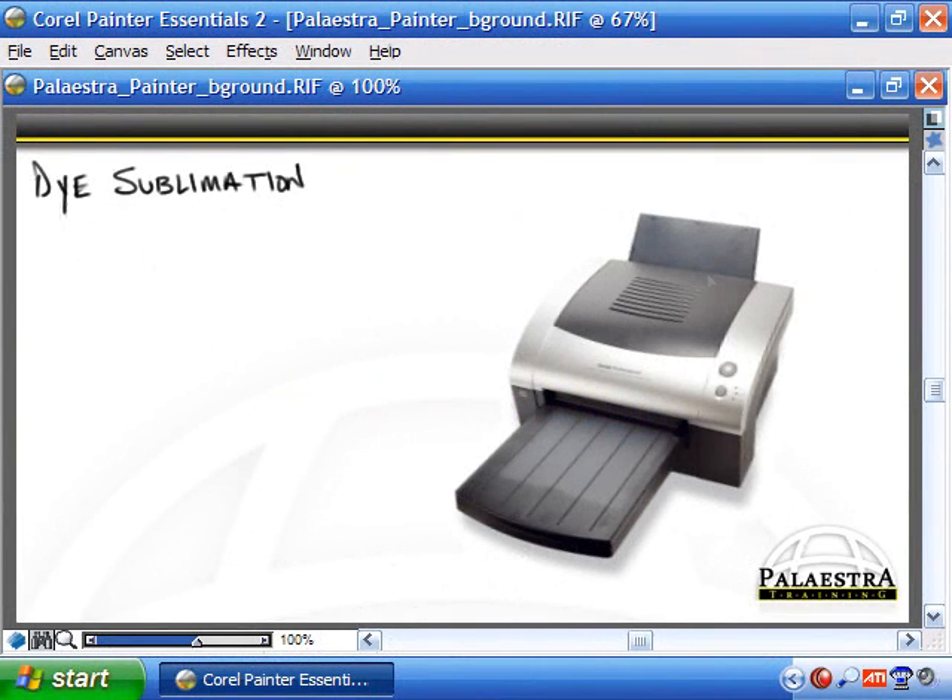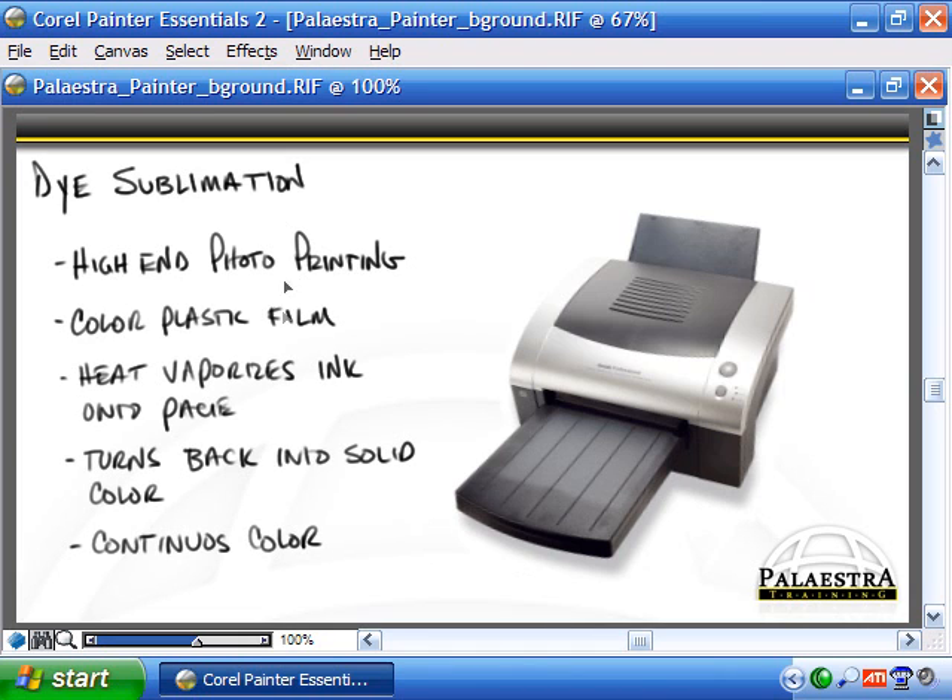The next type of printer is a dye sublimation printer, and these are typically used for the high-end graphics market or the photo quality printing market, where you have a professional or semi-professional photographer. It uses a color plastic film — a roll of film that is vaporized with a very finely controlled heat mechanism that heats up the wax coating, allows it to liquefy, transfers to the paper, and then turns back into a solid once it cools. This gives a continuous color to the page, unlike dot matrix which uses dithering — tightly packing dots to simulate continuous color.